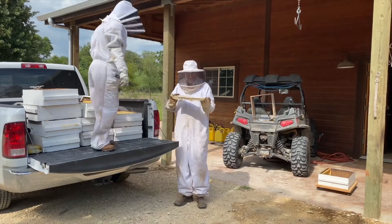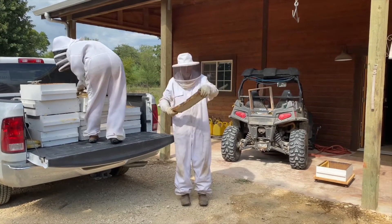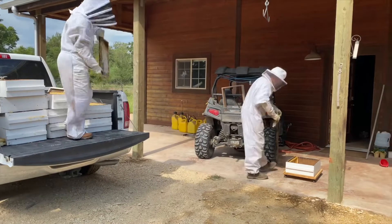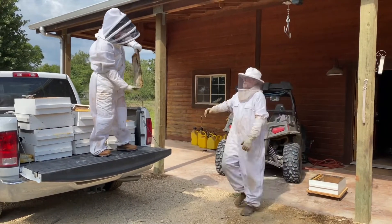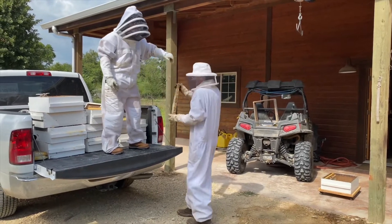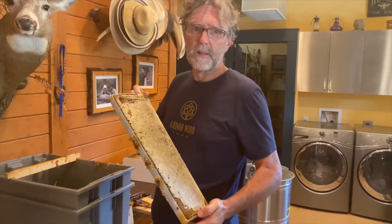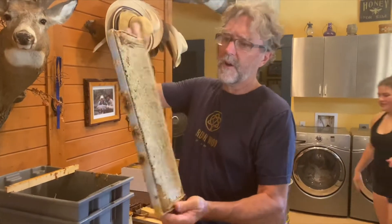This is the last part before they go into the honey house. The most important thing is making sure you have absolutely no bees, so we transfer the frames one at a time into a new box before we roll everything inside, because once we go inside all the bee suits come off and nobody needs to get stuck.